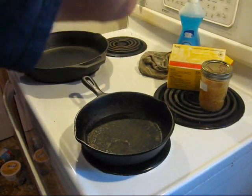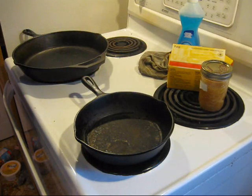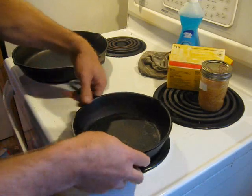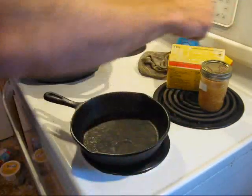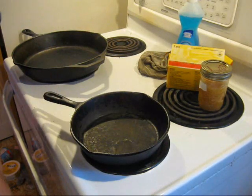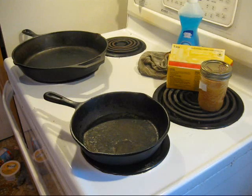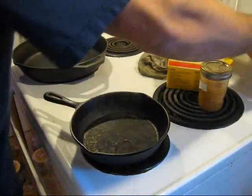Okay, I might as well do a complete thing and show you the actual seasoning part. Nothing too exciting about it. You can do it on the stovetop here — just turn both of these on to medium heat.